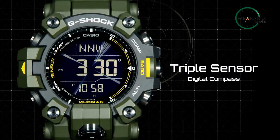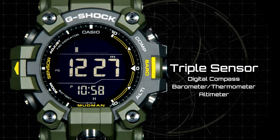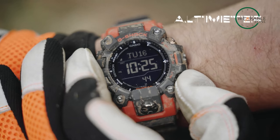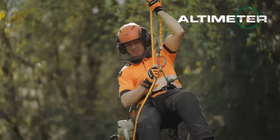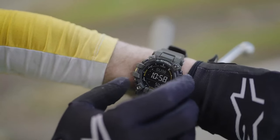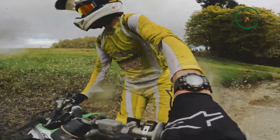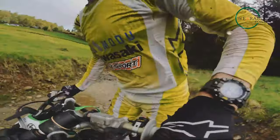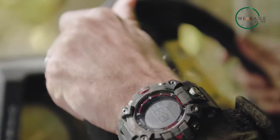The brand new Mudman packs a bunch of necessary utilities in terms of features, such as barometer, altimeter, and thermometer, all giving you precise and accurate readings regarding atmospheric pressure, height, and temperature. You'll also get automatic time updates courtesy of a built-in radio wave reception. And it wouldn't be a G-Shock without significant water protection — the new Mudman watches are water resistant to 200 meters, which is the G-Shock standard.